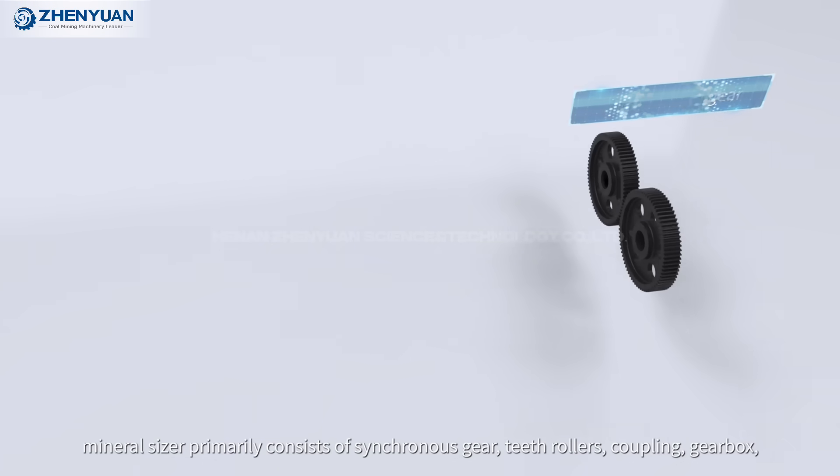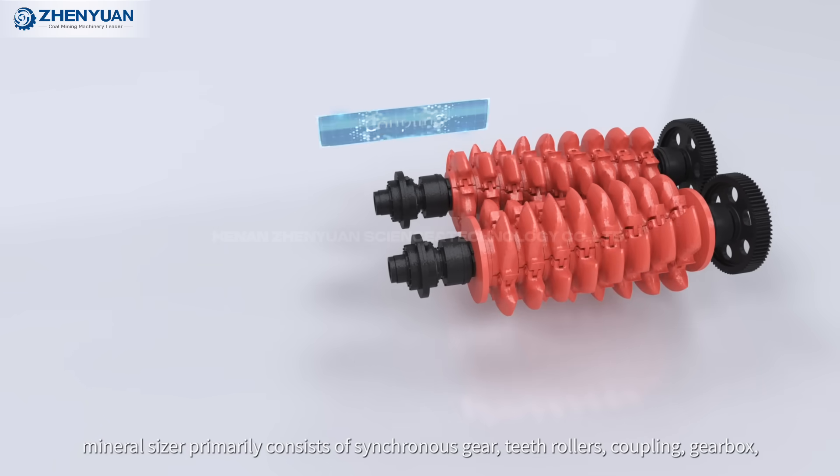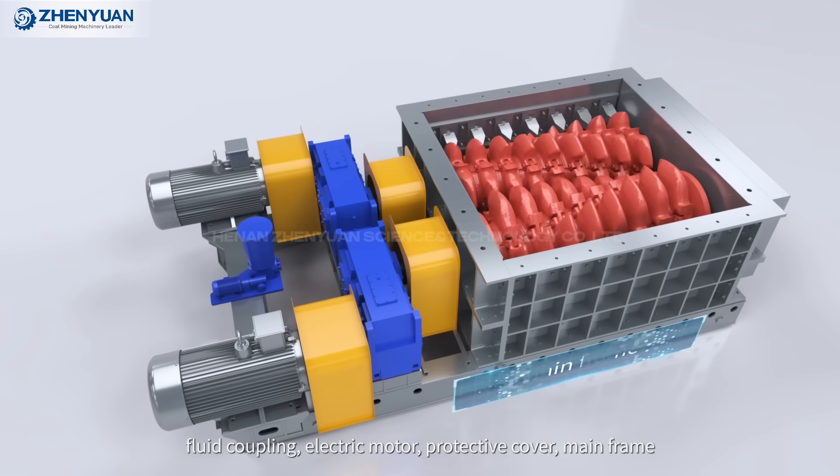Mineral Sizer primarily consists of synchronous gear, teeth roller, coupling, gearbox, fluid coupling, electric motor, protective cover, and main frame.